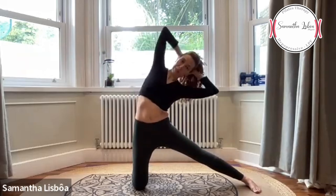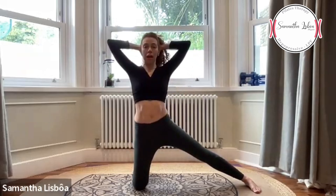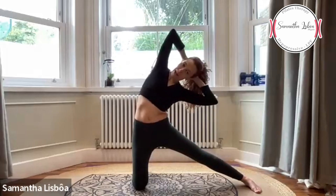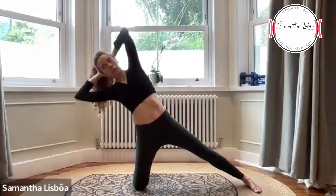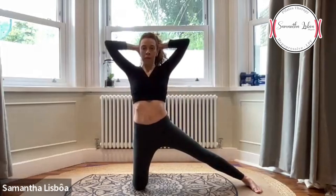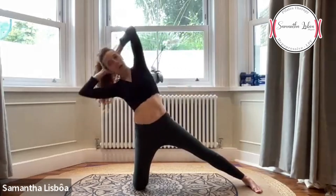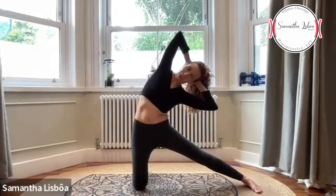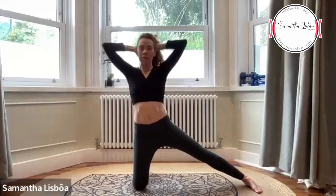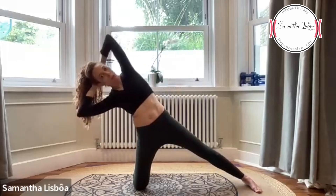Breathe out, bring to the side — solta o ar trazendo pro lado. Breathe in up, breathe out to the other side, breathe in up. We have six more, and five, and four, and three, dois, o último — last one.